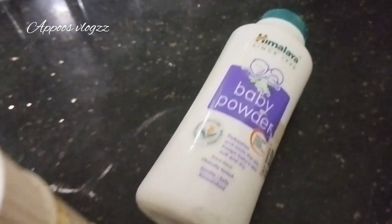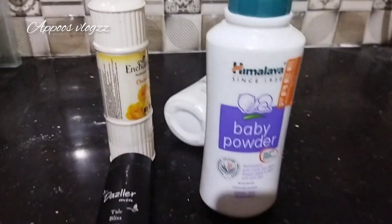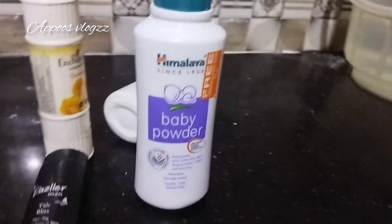The powder is one part of our product. We are using a lot of powder to make our product. We are using this powder, not just a bit of powder.